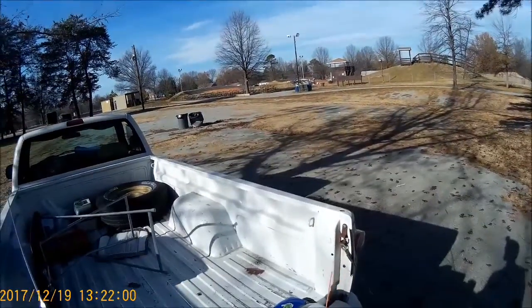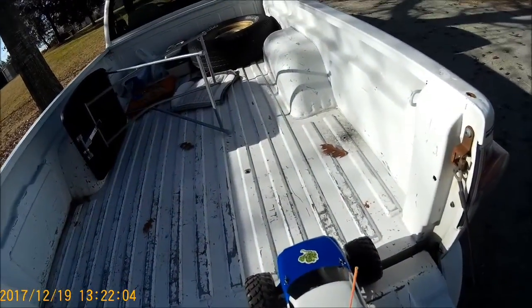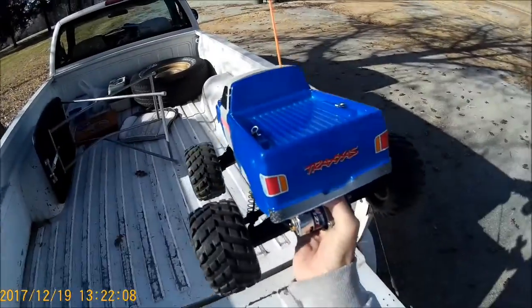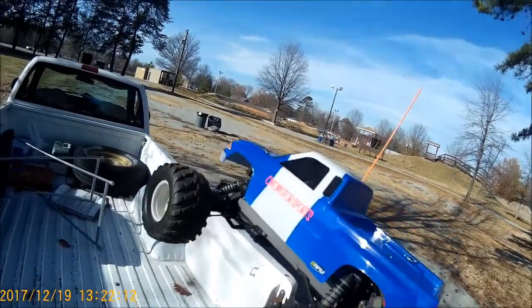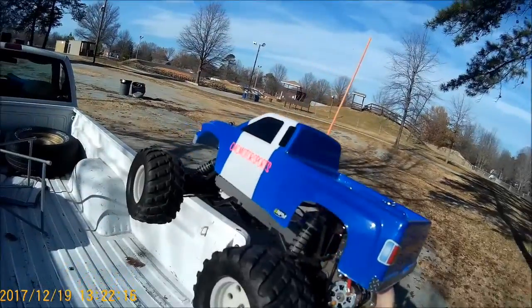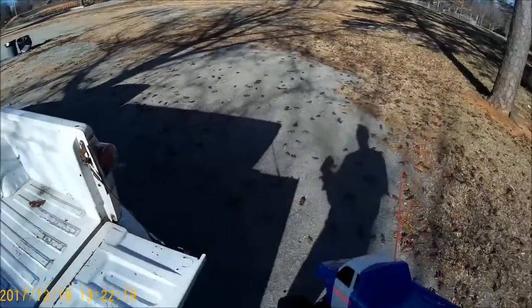Oh well, my bad, my fault. You remember this truck right here? It's got a new speed control, new motor, a little more horsepower. It's got a Titan 12-turn motor and the XL5 speed control — it's brushed. We're going to give this puppy a little test, a little burnout too.